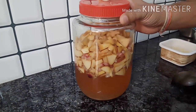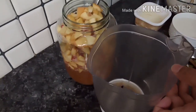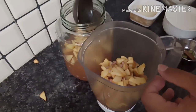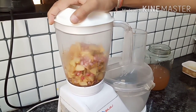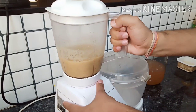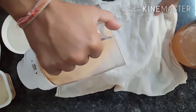Now we will put it in a mixer. Let's grind it properly. Now take a clean cloth and strain it properly.